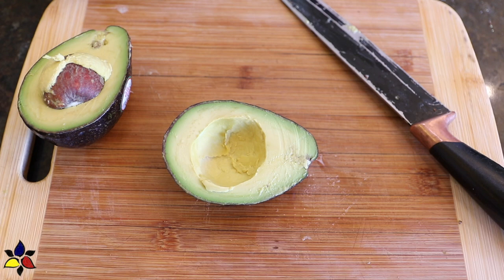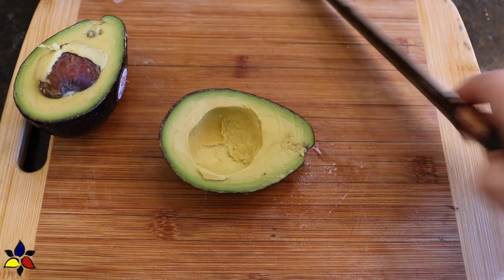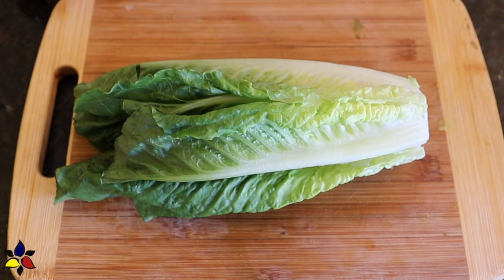If you're wondering why the carbs are so high, let me explain. The highest carbs, and of course the fiber, come from both the avocado and the romaine lettuce. Now let's get started.